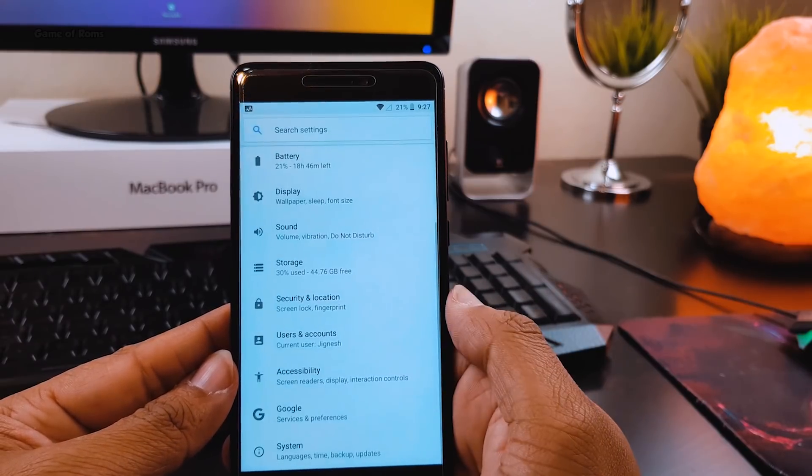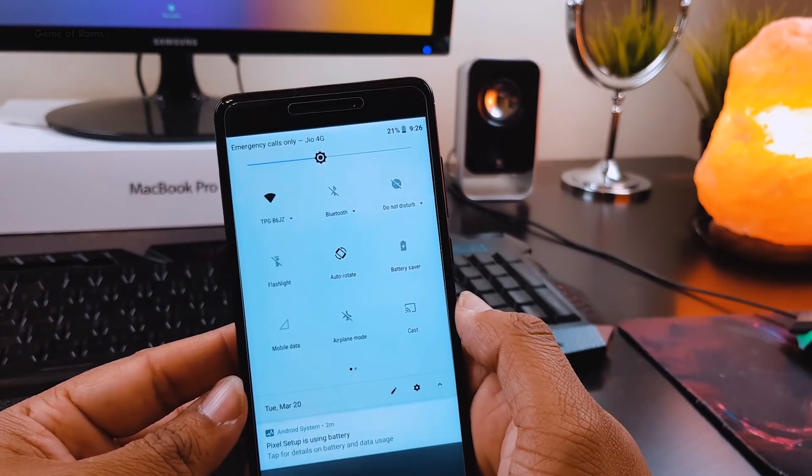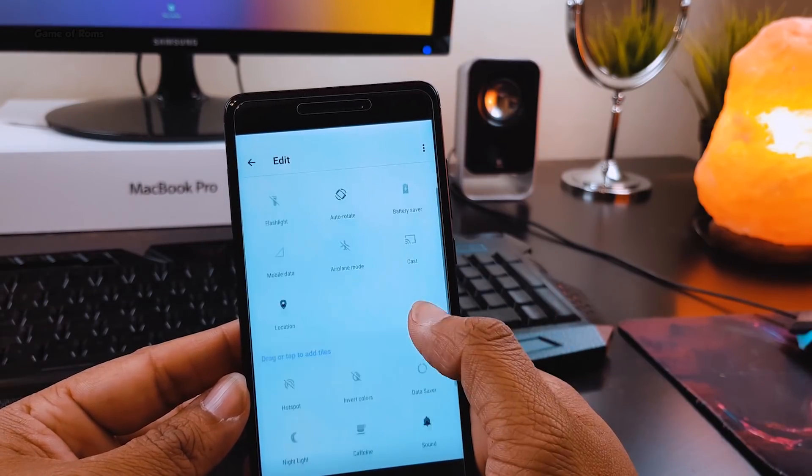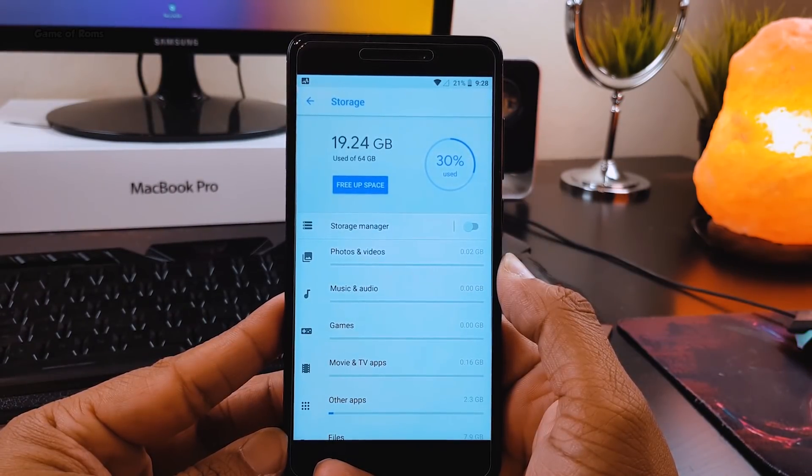Except sometimes the VoLTE is not working and also there is no OTA updates. On the good side, this ROM doesn't require that much of your phone storage, so if you flash this ROM you will have extra space.